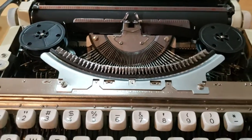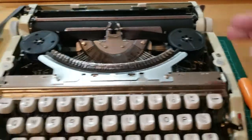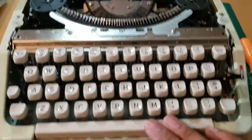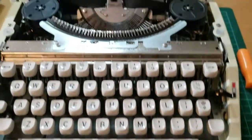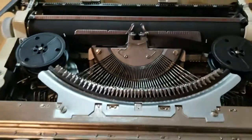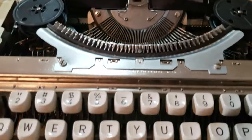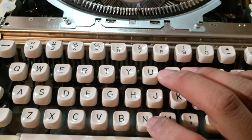Now ideally you want to completely open up the machine, take off the panels, take off the base, and get to the linkages — that's where I would look first.